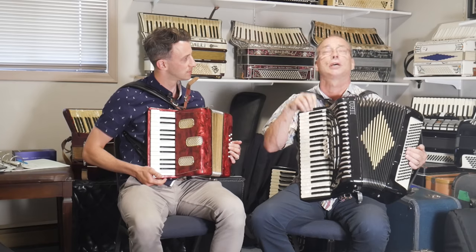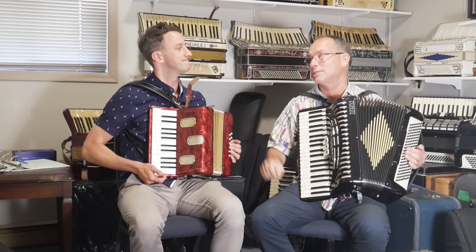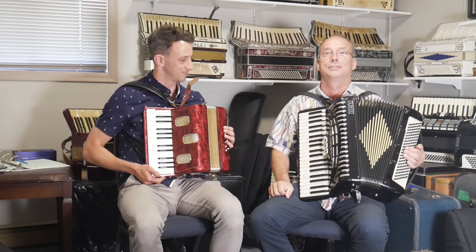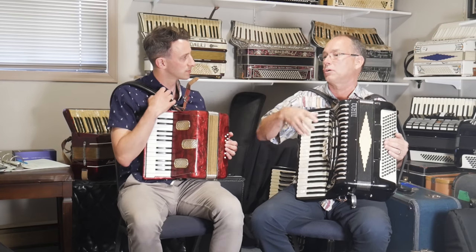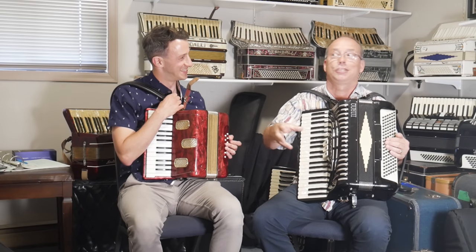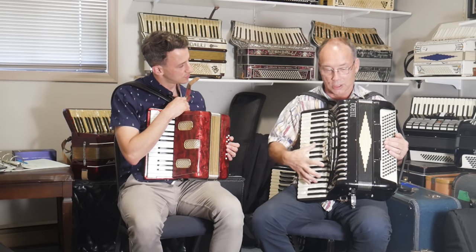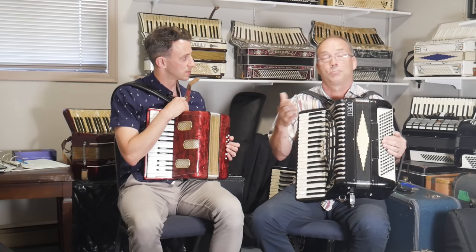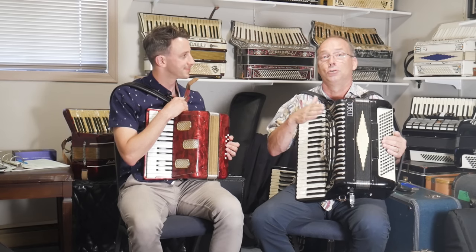For most people — 95% of people interested in playing accordion — that is the sound they want. Unfortunately, in North America, most of the accordions have this dry sound. Eventually people realized they wanted the folk, French, German, Italian, Swiss, Texas, Tex-Mex, or Cajun sound — you name it. That kind of sound is what most people are looking for. Consequently, these dry accordions are a dime a dozen — hundreds of thousands out there — and they usually fetch anywhere between $50 and $400 or $500 max, most in the $200 to $300 range.